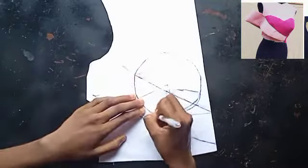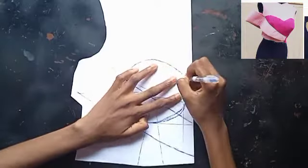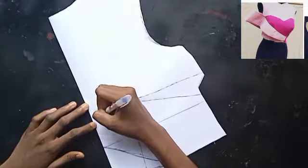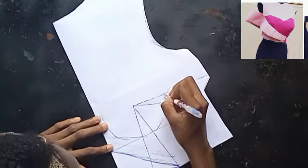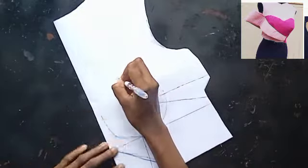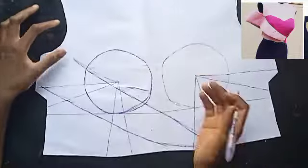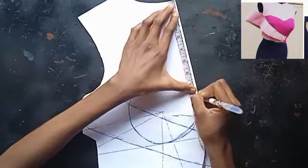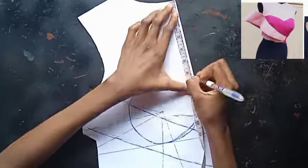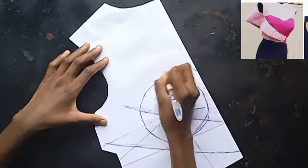I'm pressing hard so it appears on the other side so I can draw it in on that side also. I'm trying to give as much detail as possible because this pattern is very technical — it looks simple in the picture but it's not. I'm trying to give all the details and explanation I'm supposed to give.